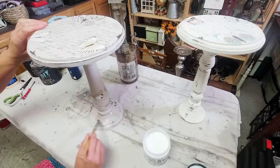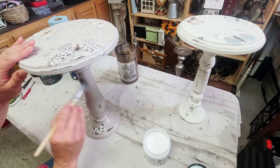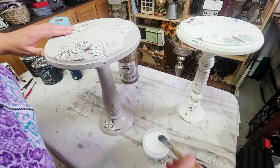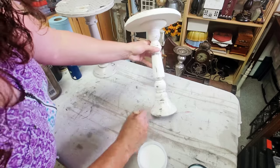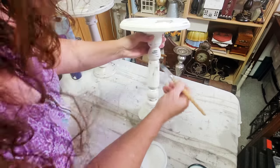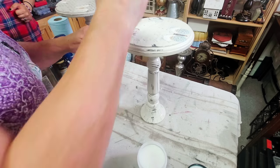Once the transfers were down and I was happy with how each of these guys looked, it was on to sealing. I'm using DIY's big top again — it's such an easy solution for sealing the paint and making sure those transfers are protected as well. Once the big top is thoroughly dry, these guys are ready to go.